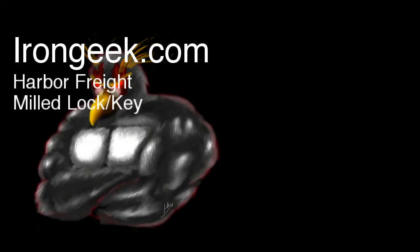Hello everybody, IronGeek here. I saw someone in my feed, The Rabbit, who posted something about this lock from Harbor Freight, and it looked kind of cool.